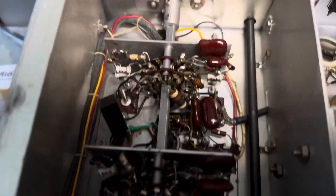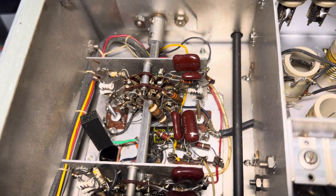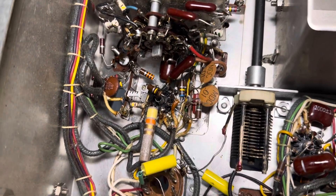I want to check this IF here for linearity and make sure it's on frequency. It probably is, but the radio works pretty darn good the way it is.